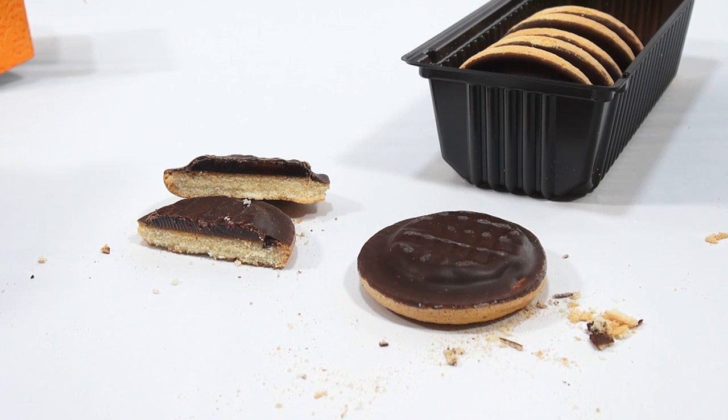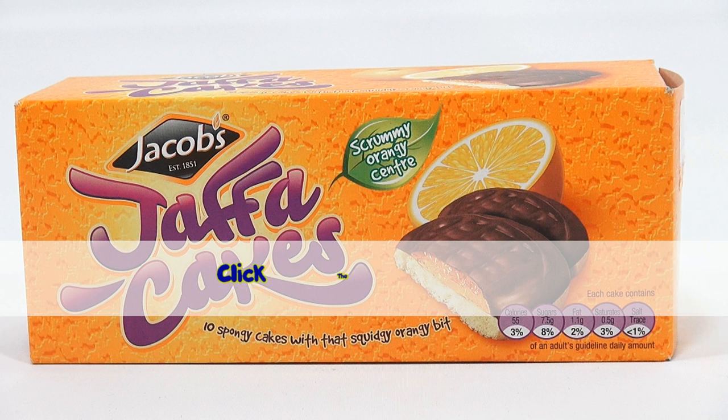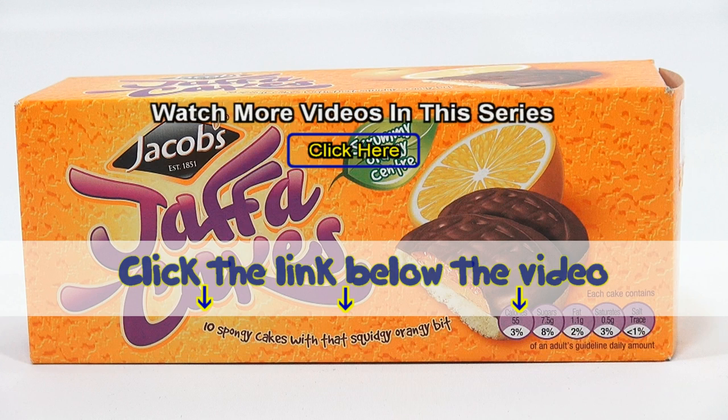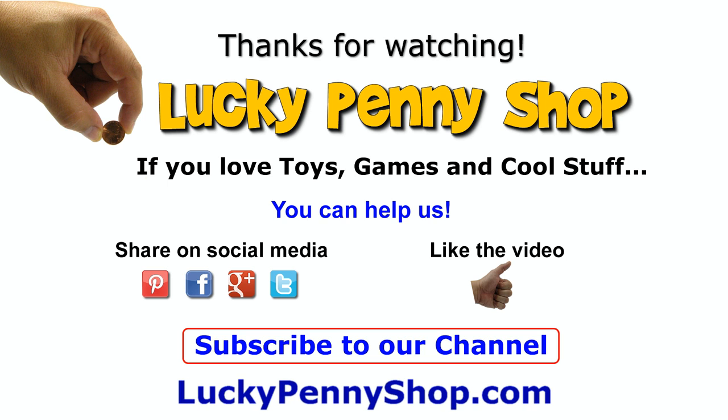Thanks for watching. If you want to see other videos like this, we'll have a link in the description. Or search our channel. Thanks for watching. If you want to find this item, click the link in the description area below the video. You can also watch more videos in this series by clicking here. Thanks for watching. And always remember, if you see a lucky penny, pick it up.